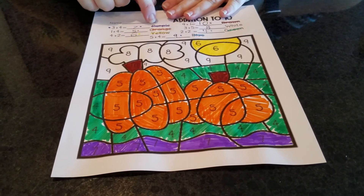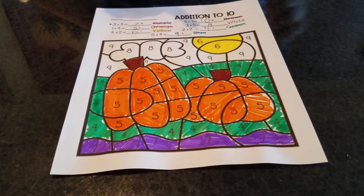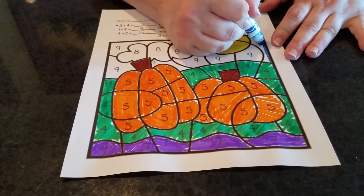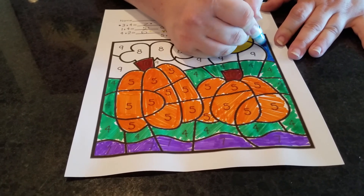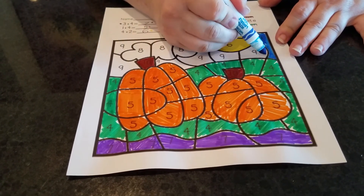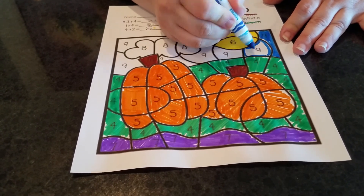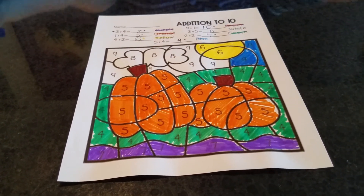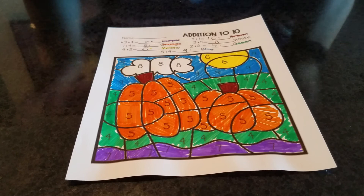Now it's time for our last number — five plus four equals nine, and that's blue. So let's find some nines to color them blue. Here's a nine. Sometimes you can do it in small sections first, then take your time around that curve. Here's another nine — I'm going to color that one too. I think you can handle the last nines. Go find them and color them. I finished all my nines and we finished the picture!